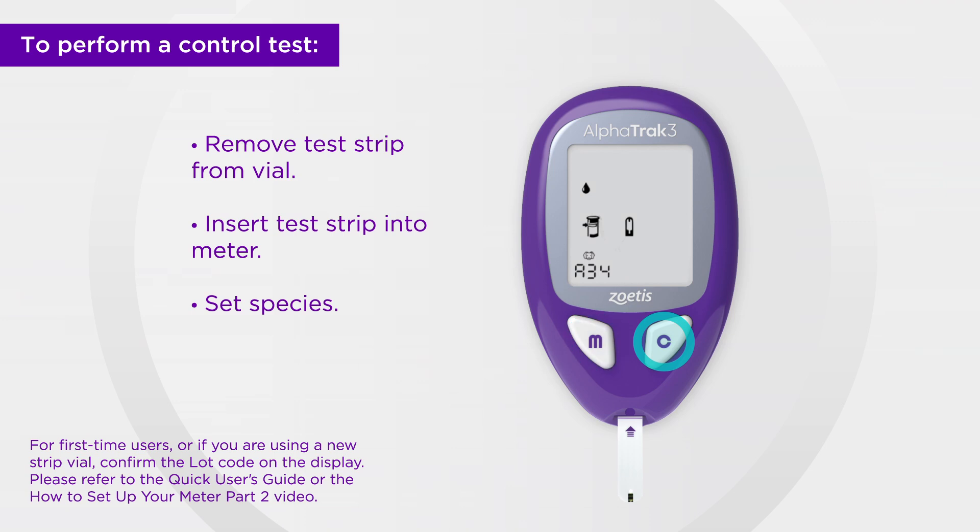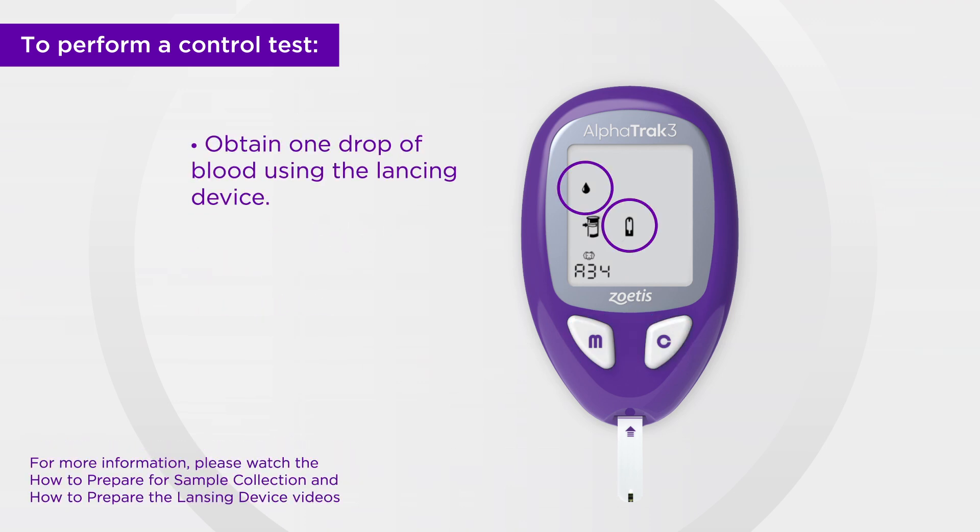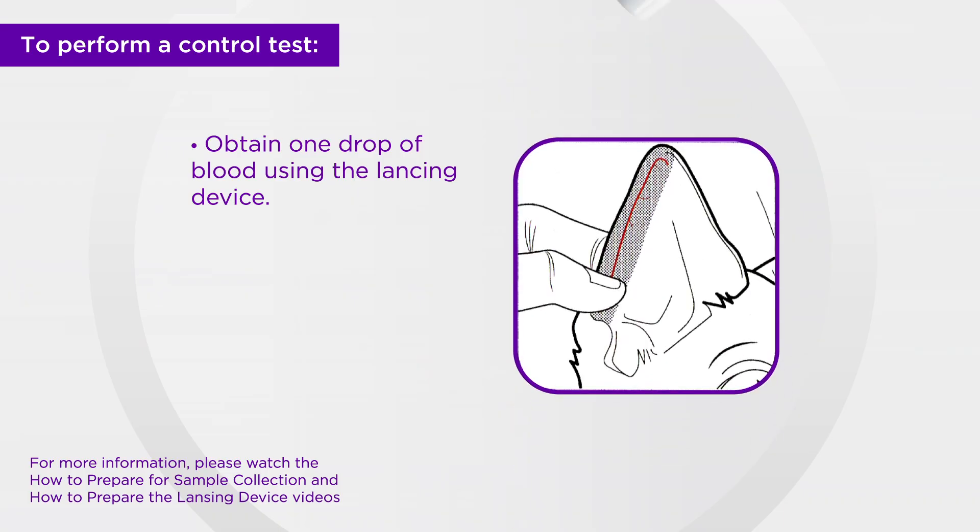When both the blood droplet and strip icons appear on the display, use the lancing device to obtain a drop of blood from the prepared sampling site.